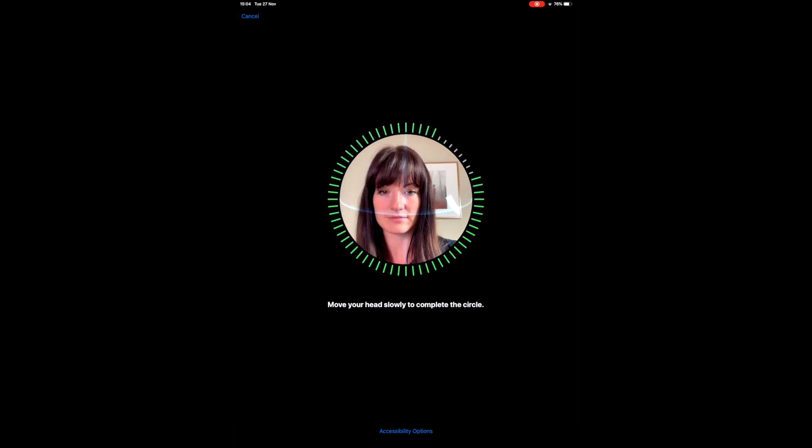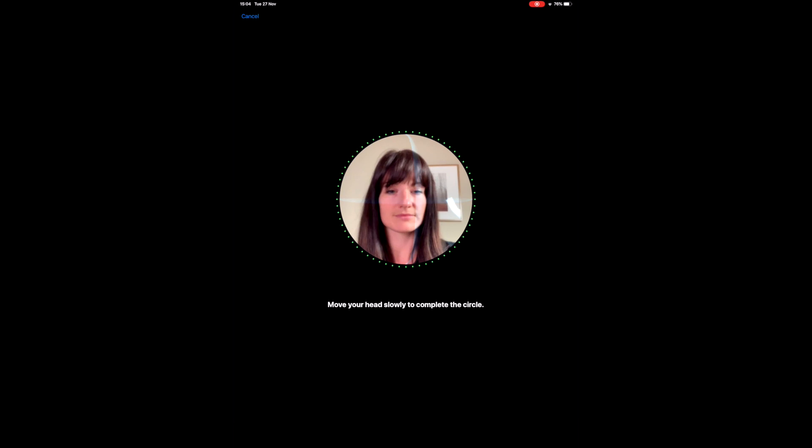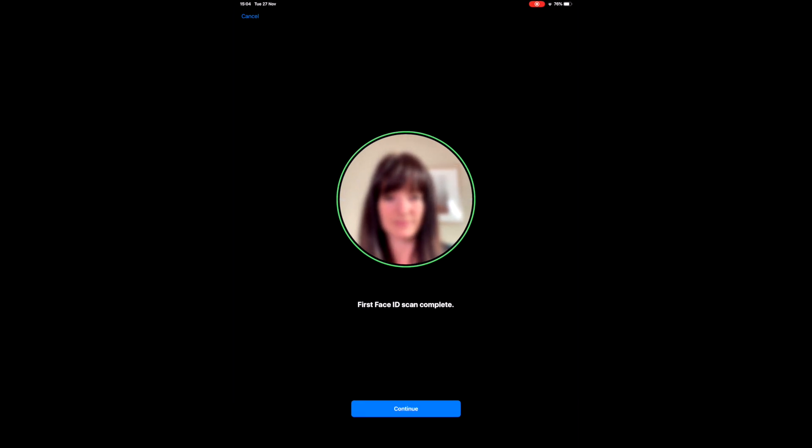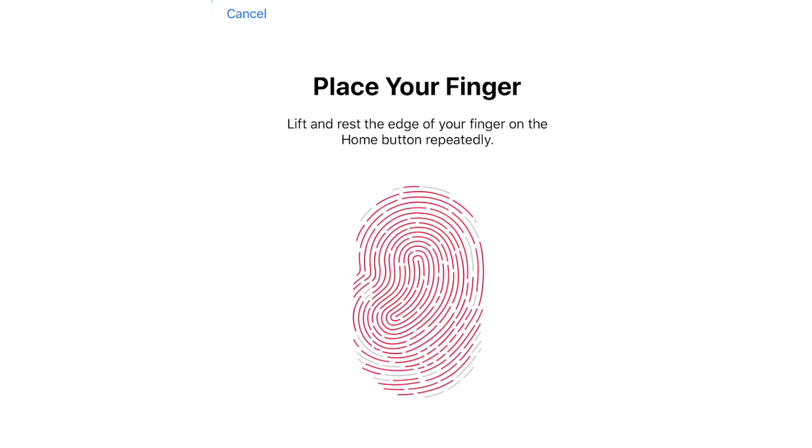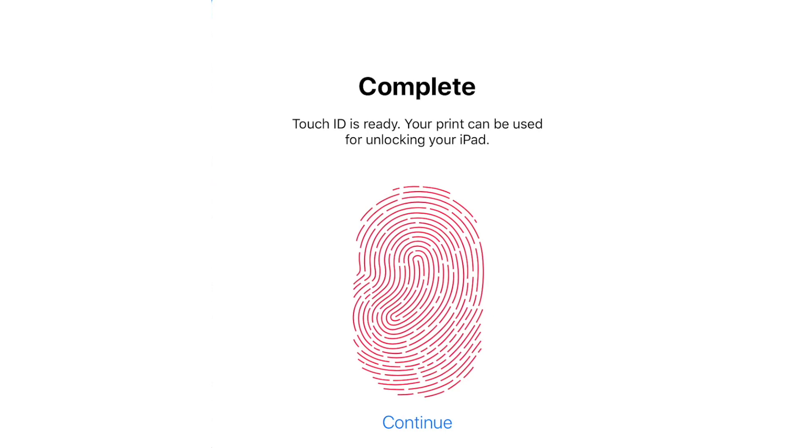You can also set up your iPad so that Touch ID or facial recognition is required to make purchases. To set up Touch ID, place your finger or thumb on the home key and follow the instructions given on screen. You can register up to five different fingerprints, so one user can scan multiple fingers or you can have five different users.